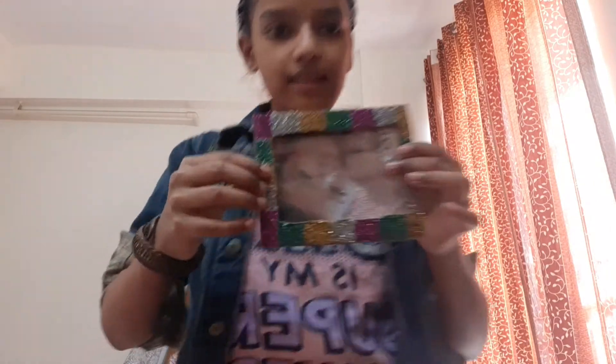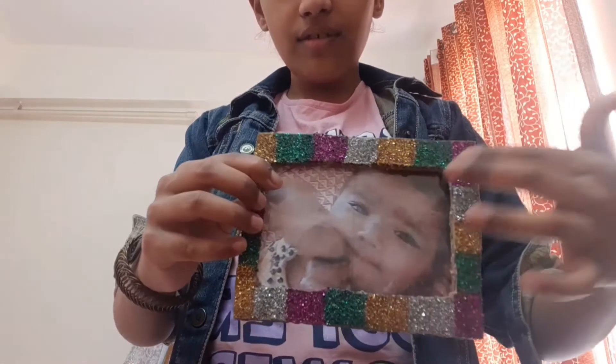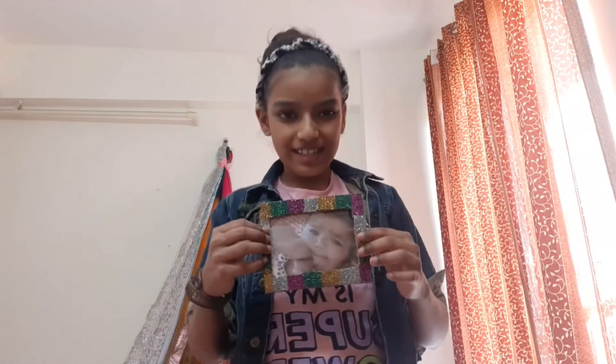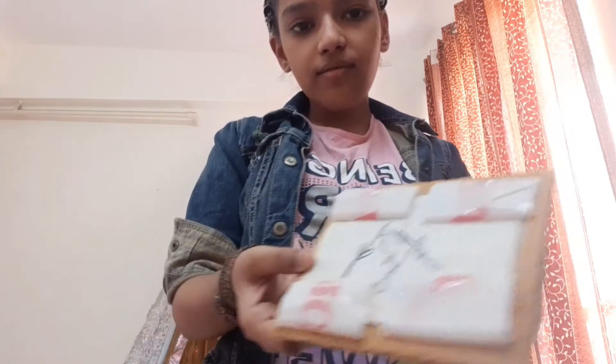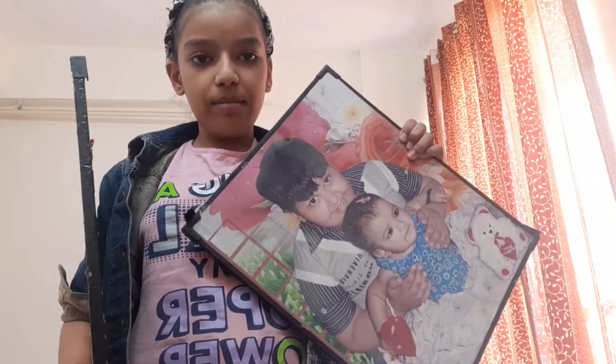This is my first photo frame. I made a photo frame with cardboard. Then I put glue on it and added glitter. I have things on the bed, so I will add some things to the frame. This is our first photo, and this is my family — one of my siblings and one of our friends.